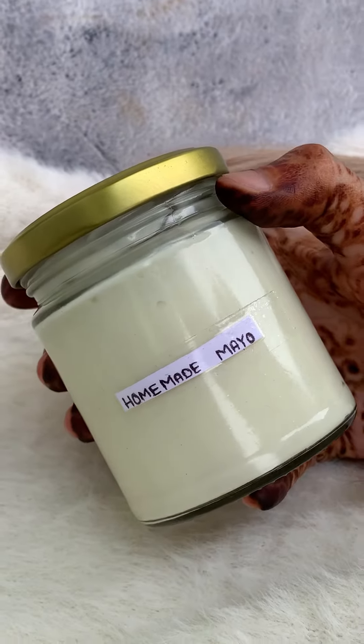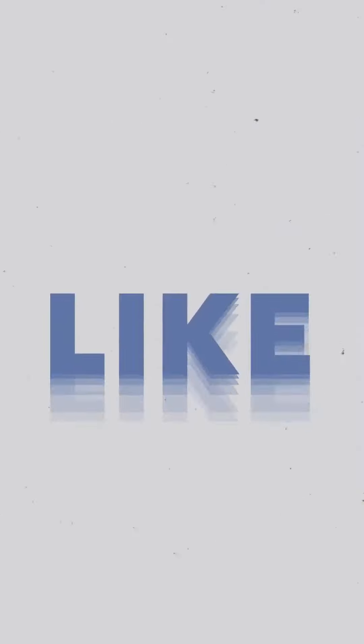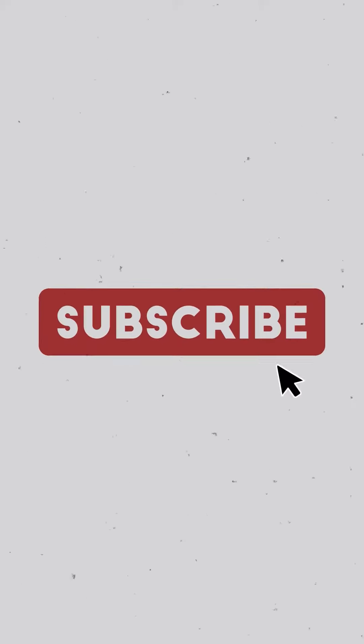Stay tuned because we will share different flavors of mayo dips — we will share recipes for many different flavors quickly, inshallah. If you liked the recipe, please like, share, comment, and subscribe — do not forget!